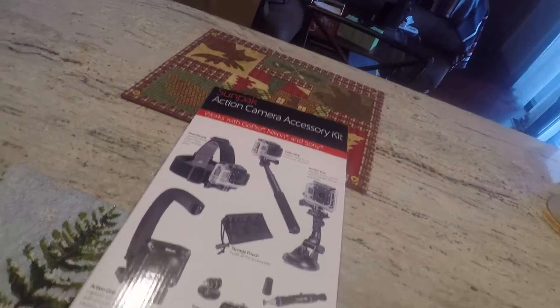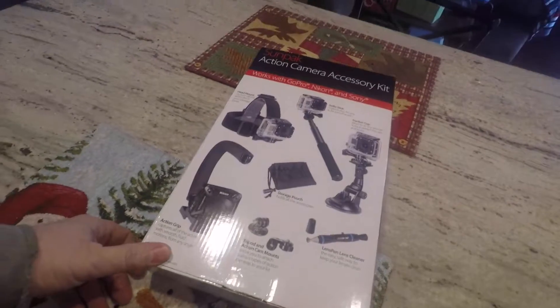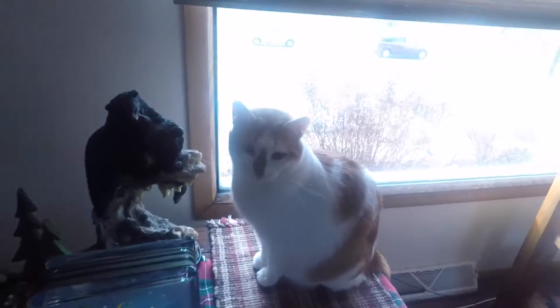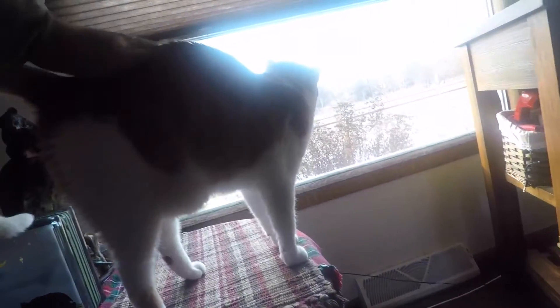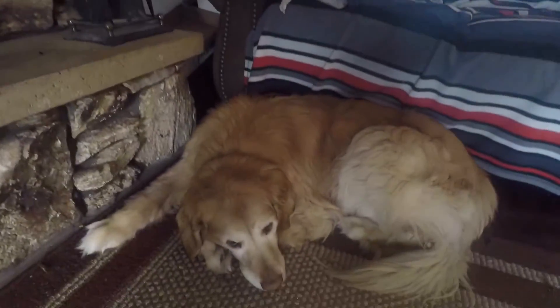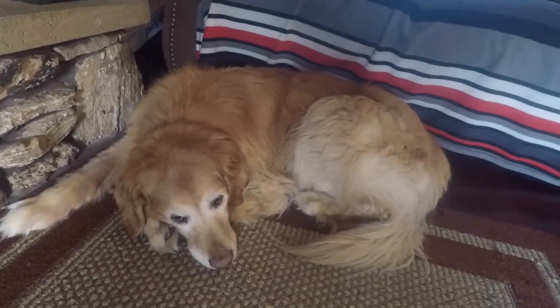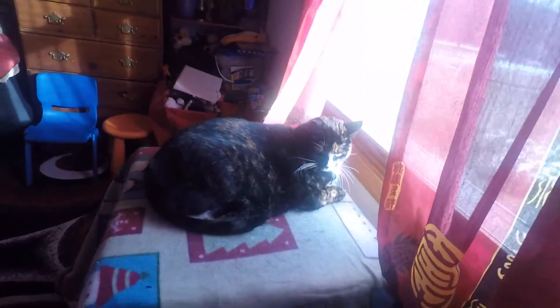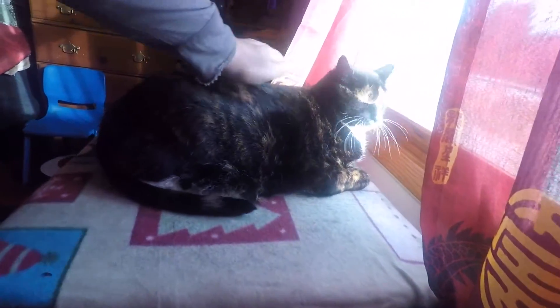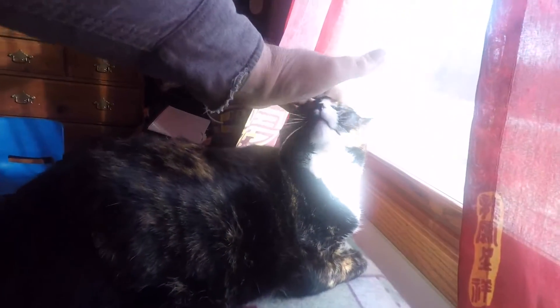I paid ten bucks for it — not a big deal, not a big loss. There's Mr. Gibbs — hello Mr. Gibbs! Hello everybody, wants to see you. You're such a pretty cat. And there's Baxter — hello. He's laying down like usual. Hello Abby, how you doing? Hello!